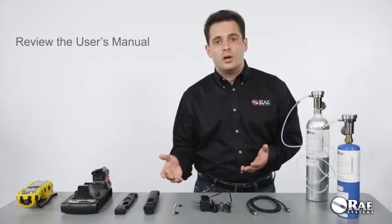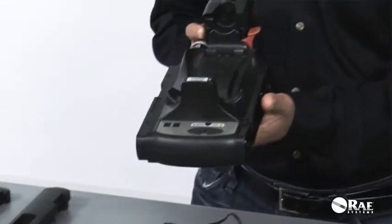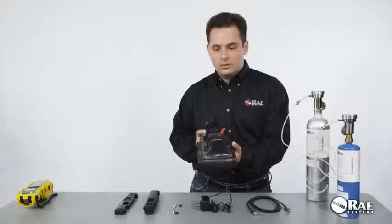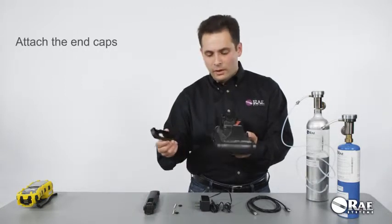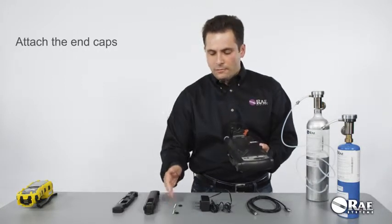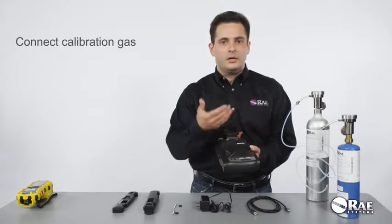Before you start the setup process, please make sure to review the user's manual. The setup process is very simple. All you need to do is attach the end caps to the cradle, fix them with the screws, then power the system and connect calibration gas.